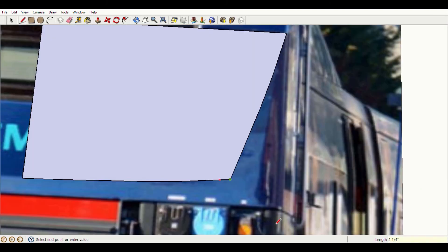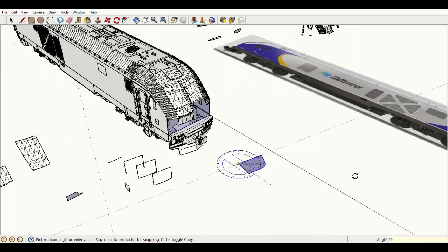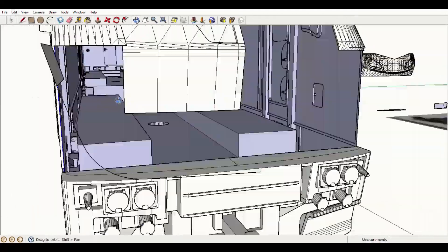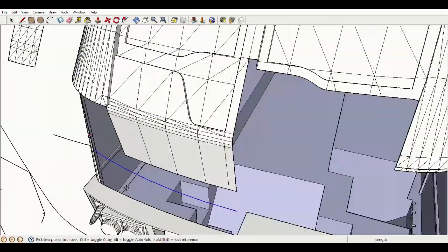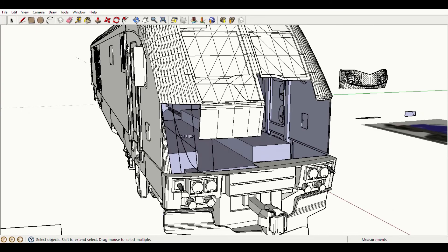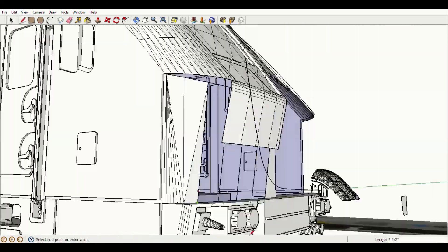A lot of what I do when modeling a complex set of interlocking shapes like this can basically be boiled down to trial and error. I draw my best guess for a given shape, examine it closely, and then make any changes that I think are necessary to improve its accuracy. I repeat this process again and again until I'm fully satisfied with the contours. Some models take a lot more attempts to get right than others.